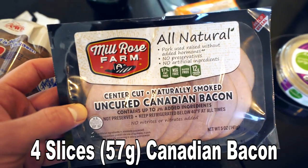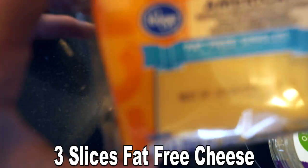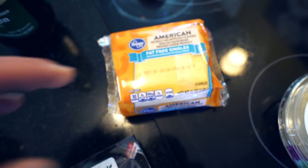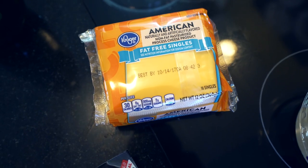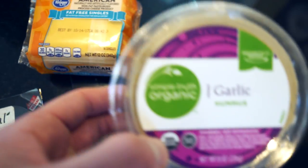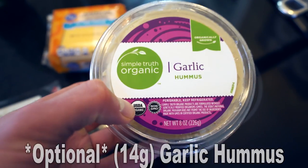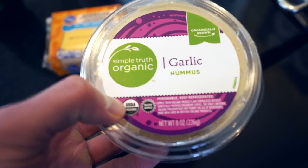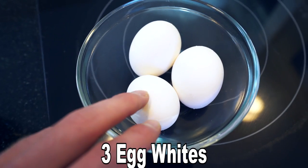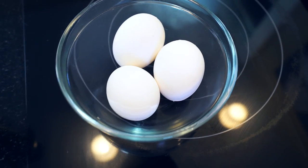We're going to need four slices of Canadian bacon, or 57 grams. Also going to need some fat-free American cheese — a whopping 5 grams of protein per slice, so definitely get you some of this. If you can find any other fat-free cheese, or if you need more fat in your diet, you can swap this out with full-flavored cheese. Then we're also going to need some garlic hummus — 14 grams, and this is an optional ingredient. And we're also going to need three egg whites, separating the yolks and frying them up to help with that protein and flavor.